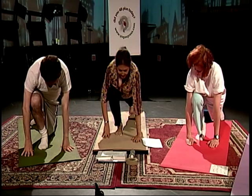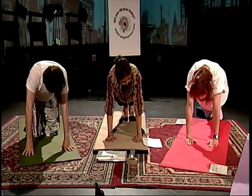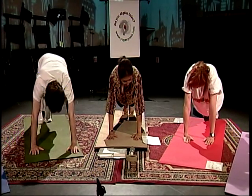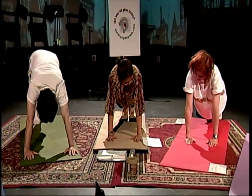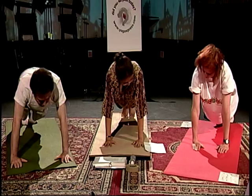Take your right leg back — Om Hrum Khagaya Namaha. This one is Dandasana, the plank posture. Hold that. Om Hrum Khagaya Namaha — salutations to he who moves through the sky.